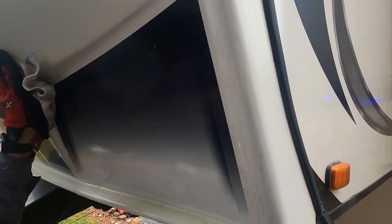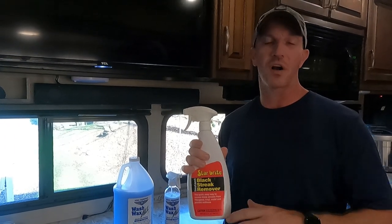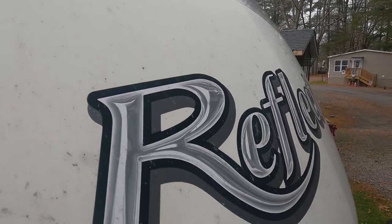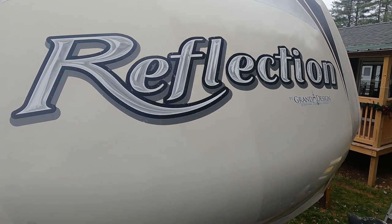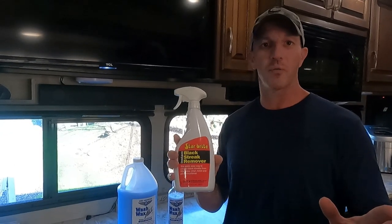Once you get it all wiped off, the black streaks are gone. Then you're going to take a water hose and rinse it down really good. I did the whole front cap of our RV, even up on top where we had some marks — bugs and things — and those stains left on the front, it even took those off. I'm very, very impressed with the Starbrite Black Streak Remover. Super easy to use. Didn't affect the vinyl graphics on the front at all. Everything still looked great when we got done.